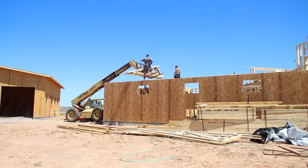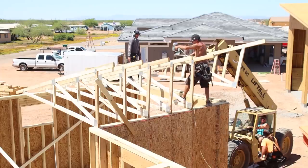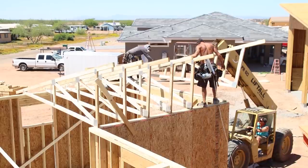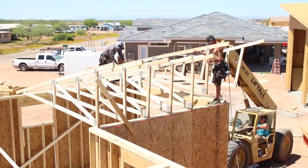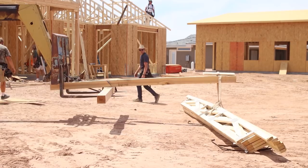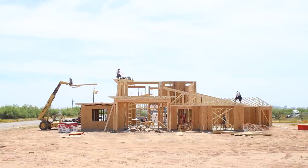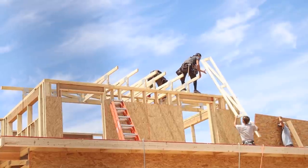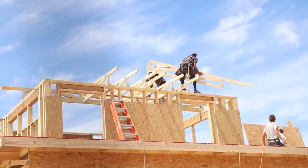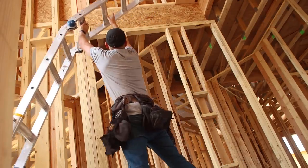Once all the lower walls were sheared it was time to bring in the trusses. As you saw in episode one of the series, the design of our home is kind of complicated with lots of different roof lines. There were some sections where the forklift could bring the trusses all the way to the top of the wall, and other areas like over the living room where the roof was almost flat and the trusses needed to be moved into place by hand. After setting trusses the crew helped us sheet about half the roof and then it was time for them to move on. From then on it was just Bryce and I to finish up the rest by ourselves.